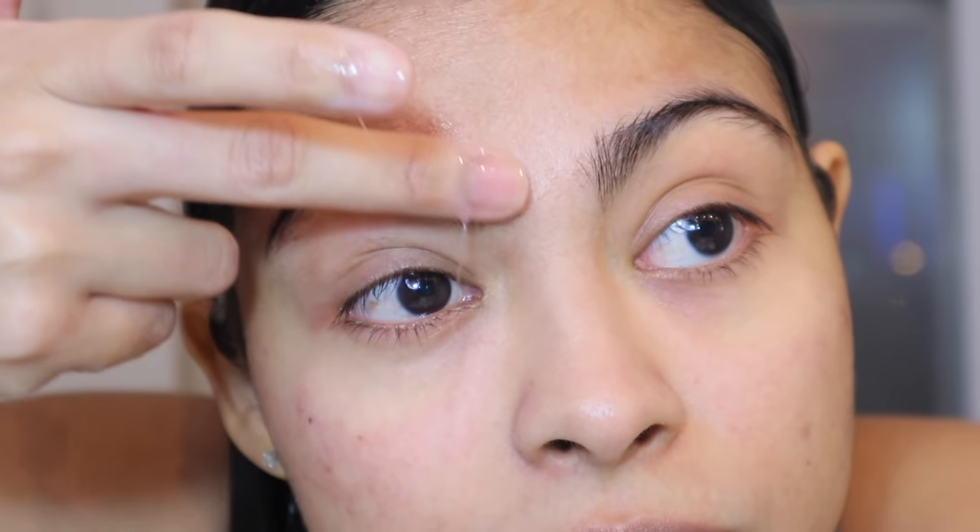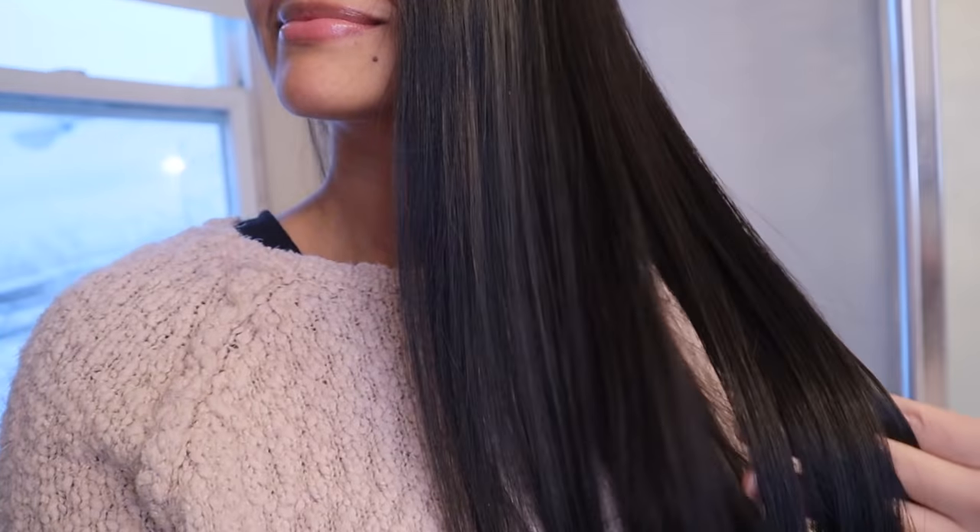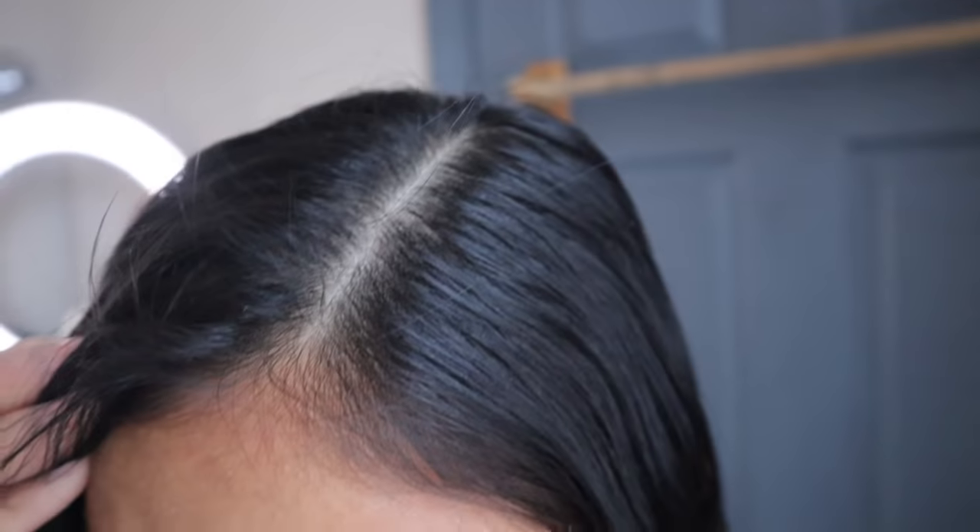Hi guys, we are on day four. There is aloe vera on places in this bathroom that I didn't know existed. So far, one of the biggest differences I've seen in my hair is how shiny it is. I'm also super excited to see that aloe vera has kept my scalp super clean — it looks very healthy and I don't have any dandruff. Yes, I'm cold, but I'm still gonna wash my hair with cool water.